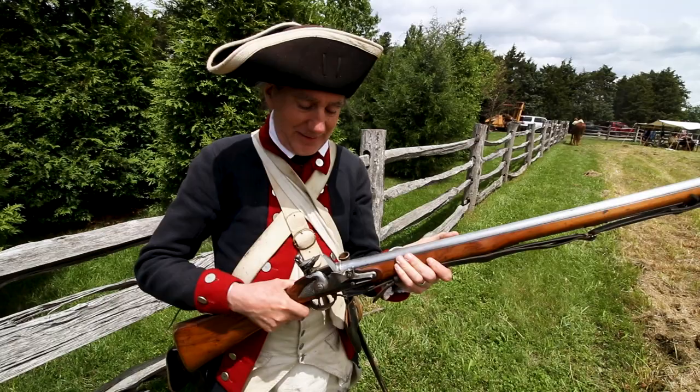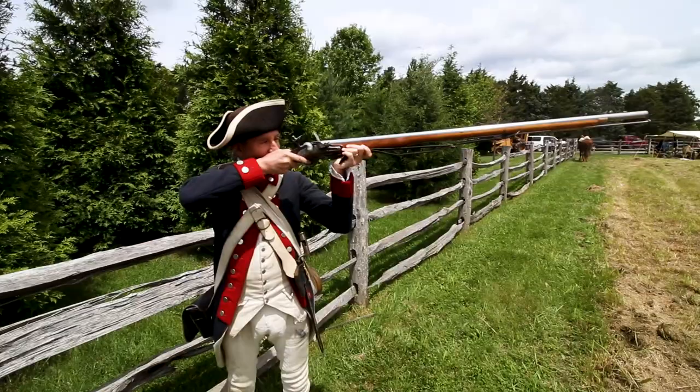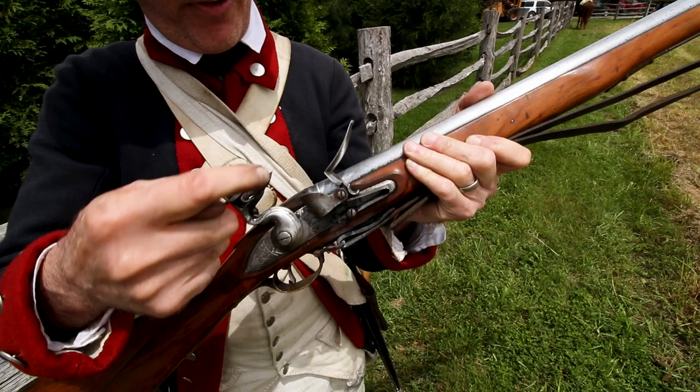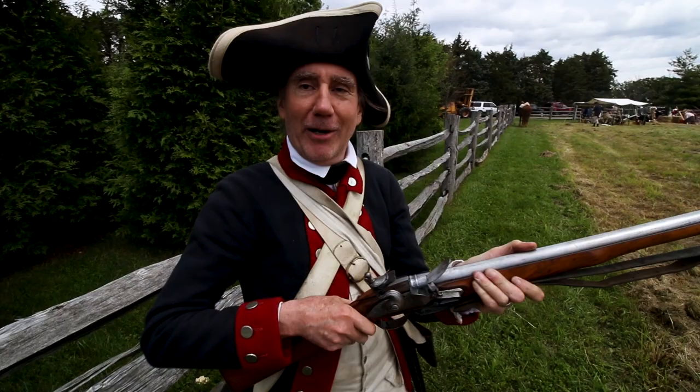When I'm ready to fire, I'll be given the order to 'make ready,' which brings me to this position. I will cock the musket, then wait for the order to 'take aim' — like this. When I pull the trigger, the flint strikes the steel, creates sparks that drop into the pan, the pan ignites, and hopefully sends enough flame through the touch hole into the barrel to ignite the main powder charge. That powder will then propel the ball down the barrel and hopefully at the British.